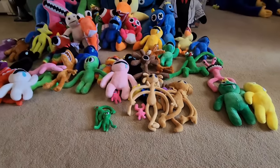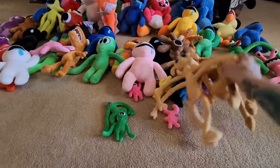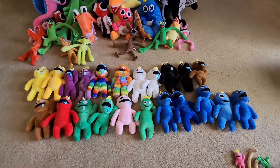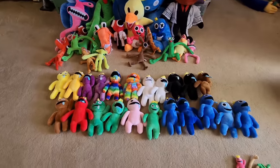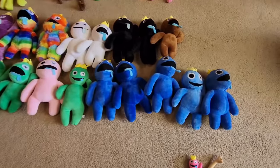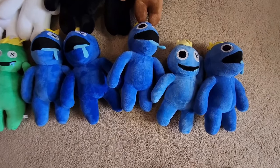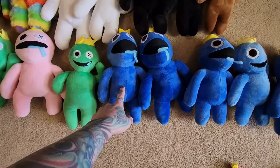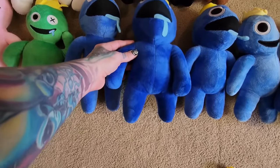Now let's get all of the different blues out of the way — we have so many different color variations of blue. Here are all our middle regular sized blues and you can tell that we have the most blues. They were all from different sellers and they're all slightly different. These three look very much the same, but this one is a little fatter with a bigger head and a darker blue color.